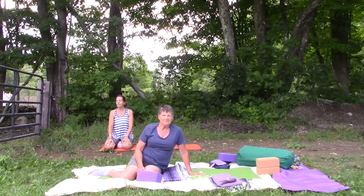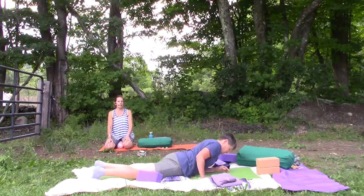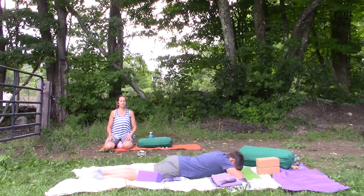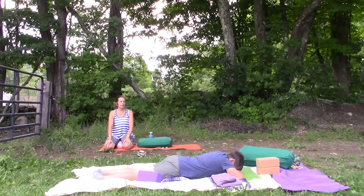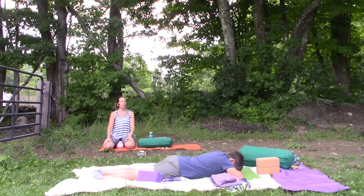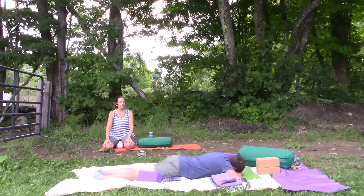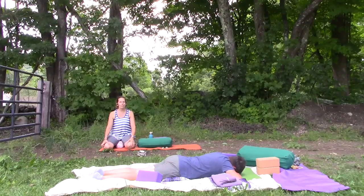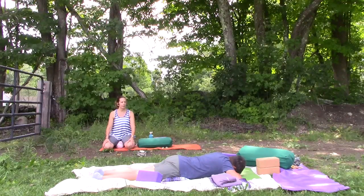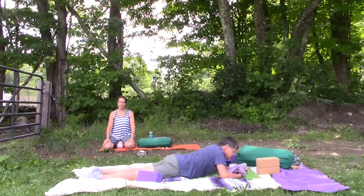We're going to get right into it, so you can drop right in — come on down onto your mat. Esta has a blanket that's folded up a few times right under her hips, and you might like that too, to help lift your hips just a little bit. You can have your head resting on the backs of your hands as a nice hand pillow, or you can choose to have your arms out with your head to one side or the other. Feel free to use any of the props you've brought to practice with you, and if you'd like a towel under your forehead or another blanket, that's fine too.